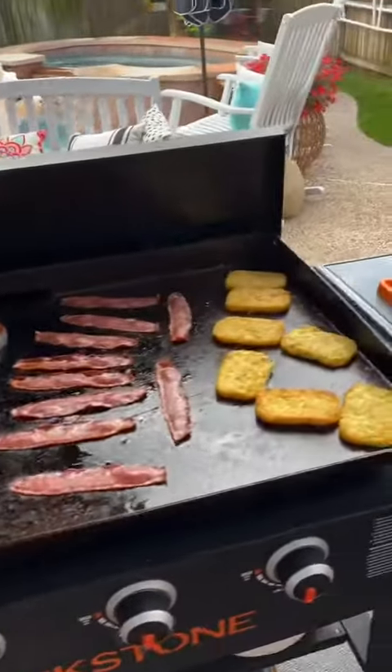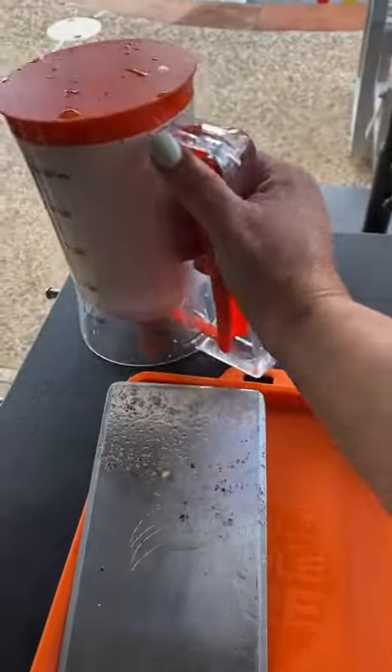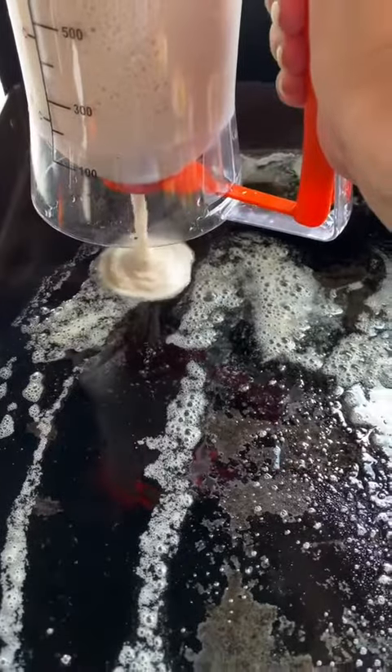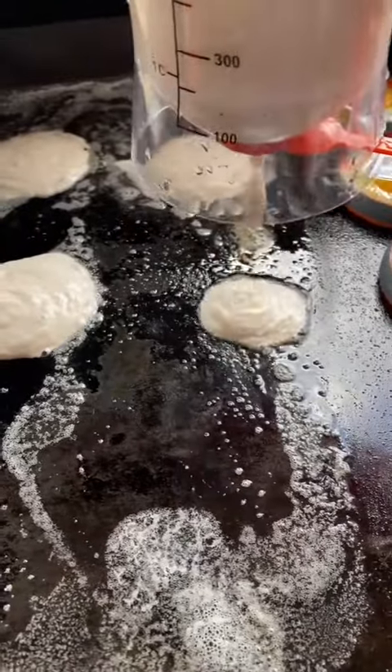Good morning, y'all. I'm making breakfast on the Blackstone this morning. We have some hash browns, some bacon, some eggs. I got some butter down for my pancakes. We're going to go ahead and drop them. Put some blueberries in there. This is a quick and easy breakfast.